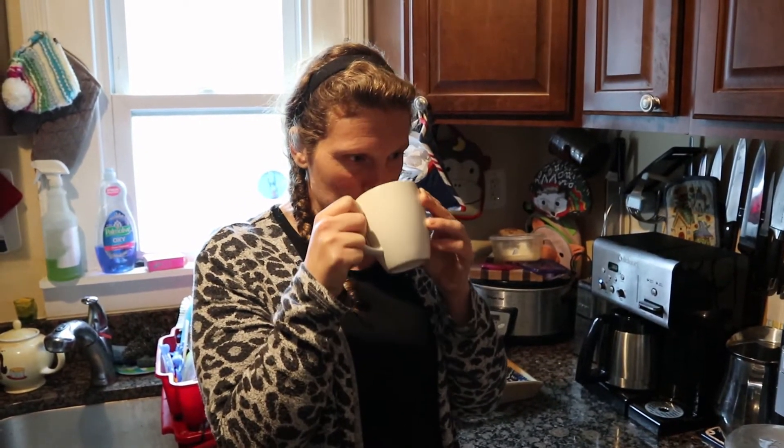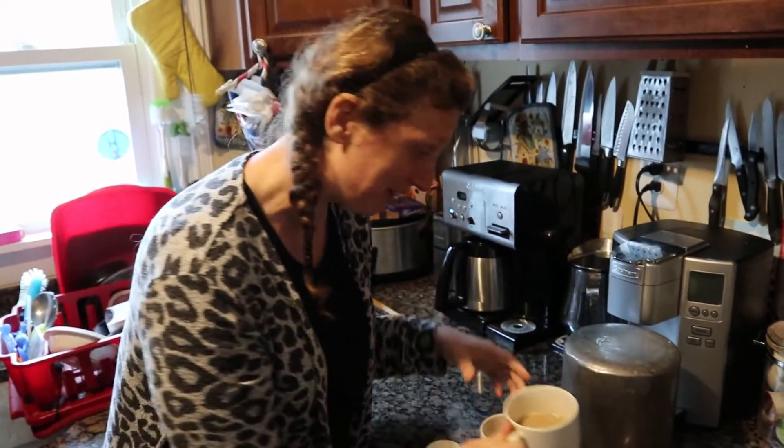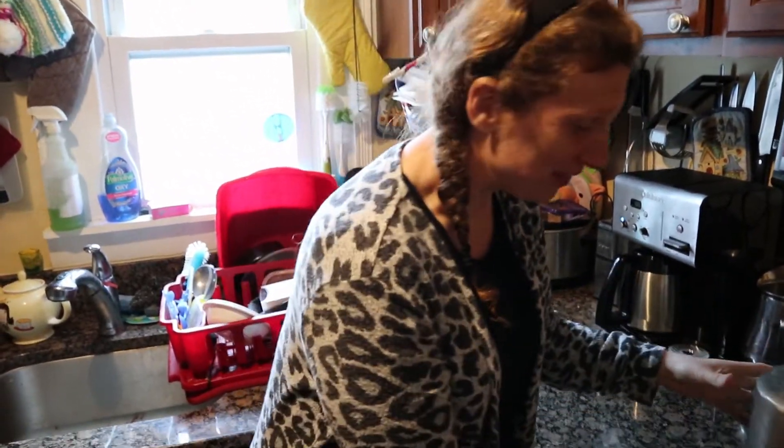Trying the lighter one first — the right side. I'm pretty sure that's the Dollar Tree one; I've been drinking Dollar Tree decaf for a while, though you never know — they could buy from the same place. Trying the other one now. That's definitely stronger, so that's the Aldi one and that's the Dollar Tree one. The Aldi one is almost more bitter — if you want a smoother coffee, the Dollar Tree one is smoother.